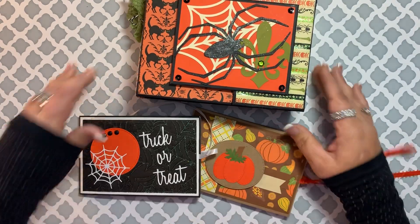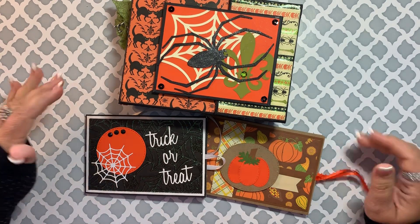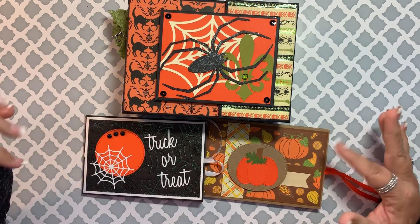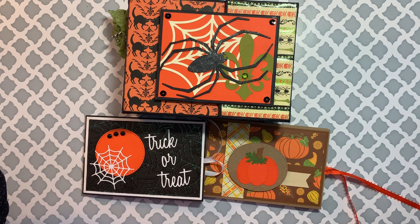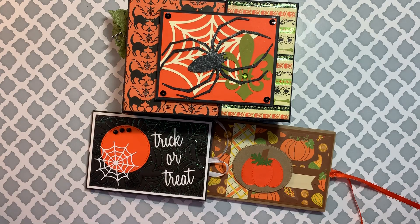So there you go — my few little seasonal things that I tried. I'm sure I will be making more of these again, just with probably better paper. If you have any questions, let me know down below, and I hope you guys will join me again next time. Thanks, bye bye!